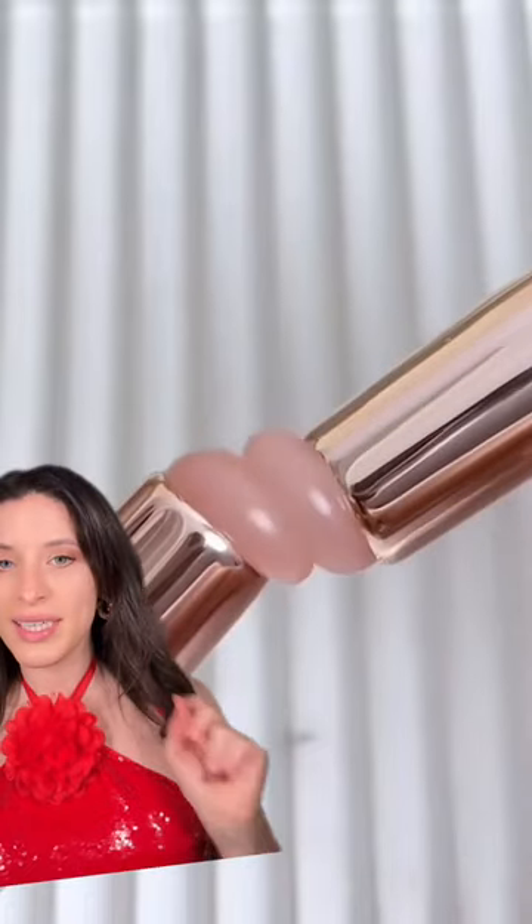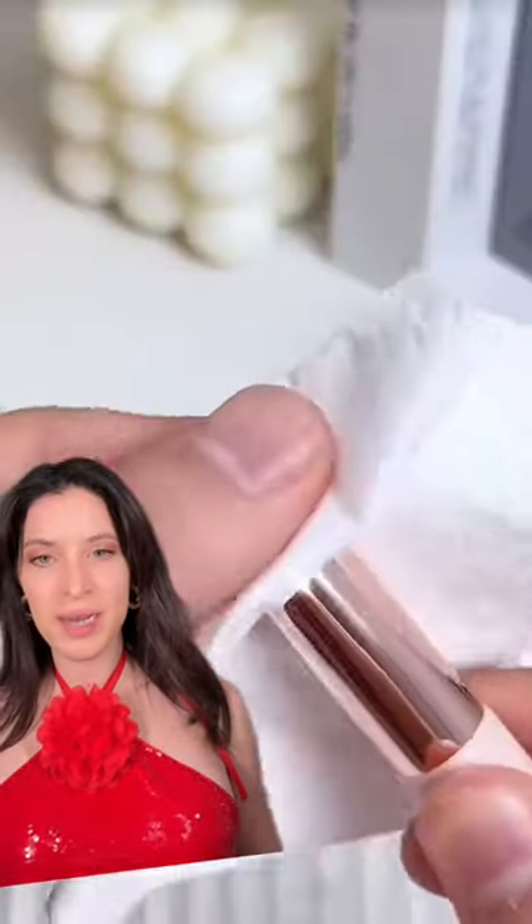This is a makeup applicator and it's supposed to be amazing to apply lipstick and concealer. This is so satisfying. Oh my god.